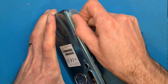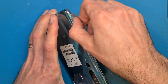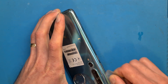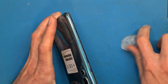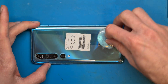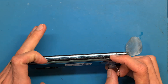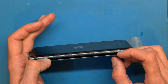Be careful so you don't go in too deep using this opening tool. We don't want to damage other parts. We don't want to force this because we don't want it breaking. If needed, reapply heat.